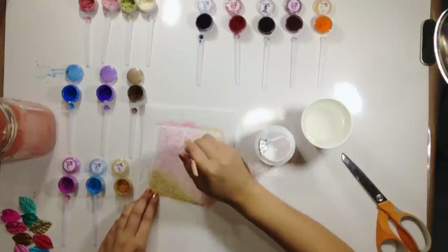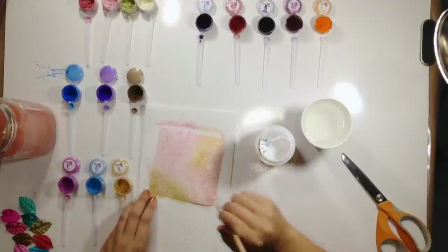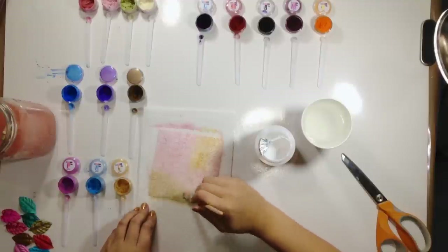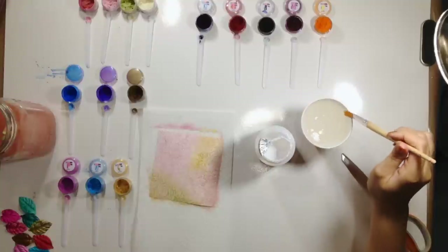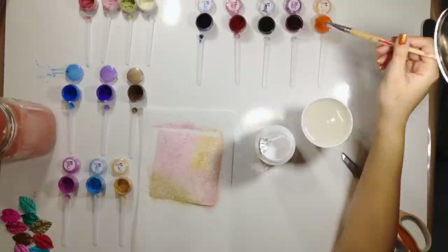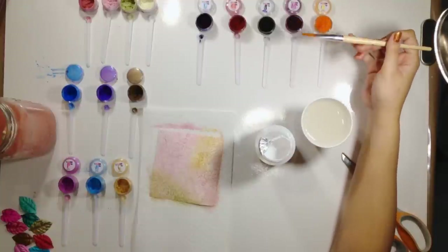This is an Anna Griffin embossing folder that I used on the watercolor paper, in case you're wondering. Now I'm going to use some of the color pigments. The first color I'm going to dip into is the Magenta, and I'm just going to get the teeniest, teeniest amount — because it doesn't take a lot for this.